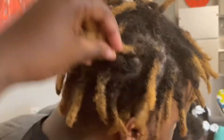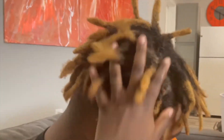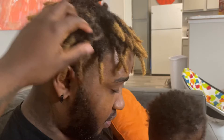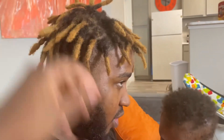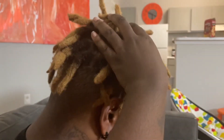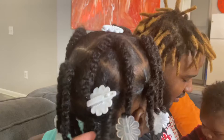I did Brendan's hair yesterday — y'all can see how long it's getting! Brendan said it still hurt a little bit when I did it. Look at that, it's super long! Brendan's happy about his hair.